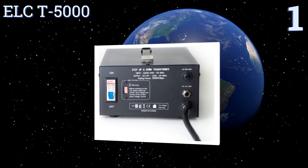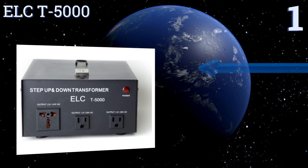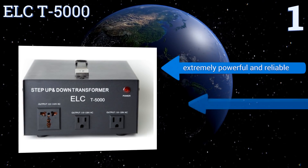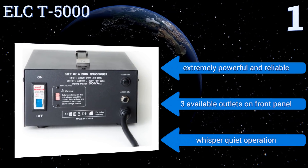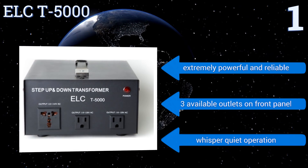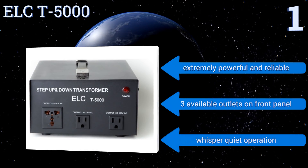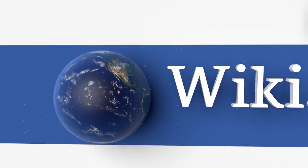Coming in at number one on our list, the ELCT5000 is a heavy duty step up/down unit offering an impressive 5000 watt capacity with dual circuit breaker protection. Capable of handling larger appliances, it's routinely well reviewed by users from around the globe. It's extremely powerful and reliable, has three available outlets on the front panel, and provides whisper-quiet operation.